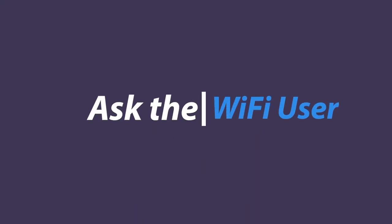The network goes like this. Welcome to Ask the Wi-Fi User. I'm Tom Merritt. I use Wi-Fi. And we have a question from Jamie in Hannibal, Missouri, who says...